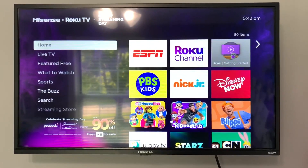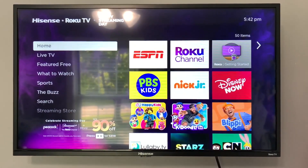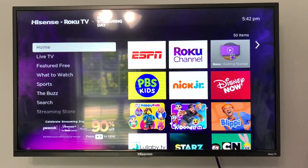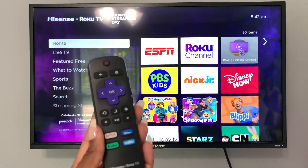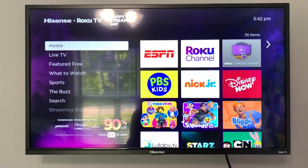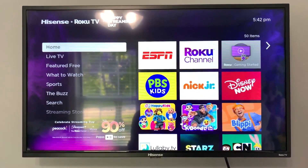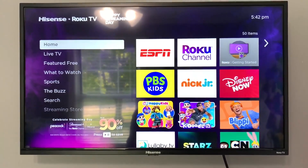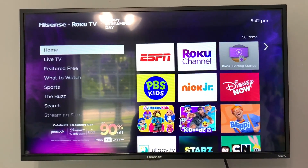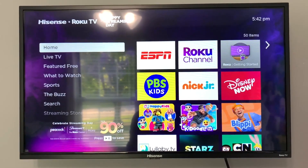The setup on this was so simple because everything was wireless. Even connecting to the Wi-Fi, you do not have to hardwire that in — it connects wirelessly as well. This also came with a remote along with stands that you would use if you wanted to mount it on a TV stand. We chose to go ahead and mount it on a wall with a TV mount. The only cord we have to hide is literally just the electric cord connected to the outlet.